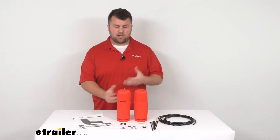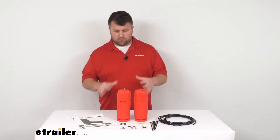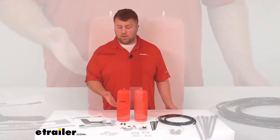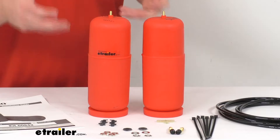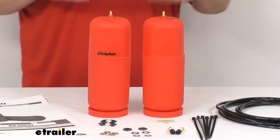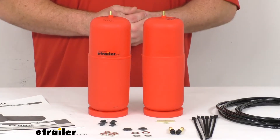It's a really nice option to bring everything back level so that you can be a lot more in control as you're going down the road. These also have the added benefit of diminishing sway and helping absorb road shock, so it's going to be a lot more comfortable and stable as you're riding down the road, even with a big heavy load in the back.